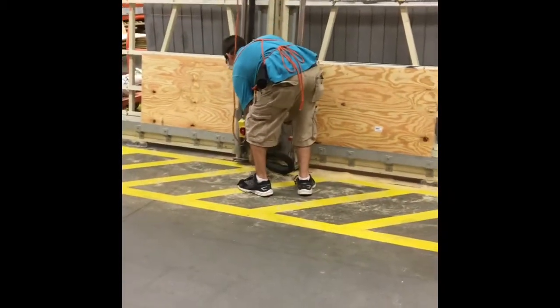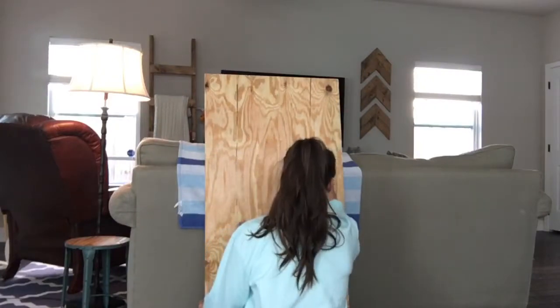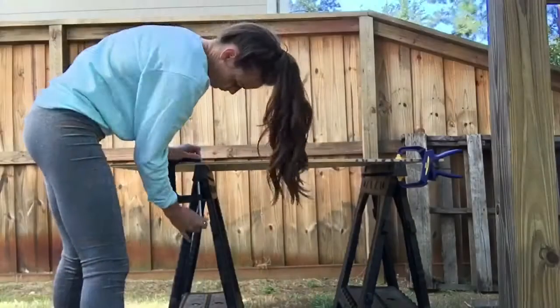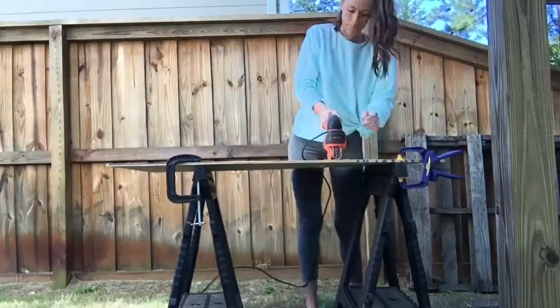Rip a sheet of plywood in half and then in half again. First I'm marking lines — this will be the monster's mouth. The larger the opening, the easier it is for kids to throw the beanbags inside. Changing my drill bit so I can make a hole and using a jigsaw to cut out the opening.